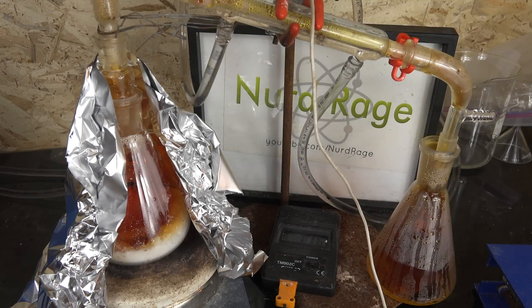Anyway, that's how you make nitric acid using sodium nitrate and sodium bisulfate. Thanks for watching.